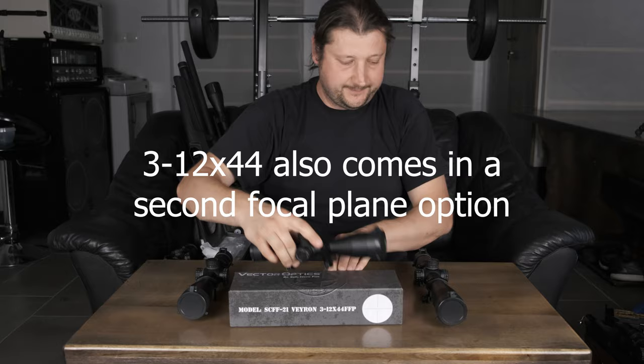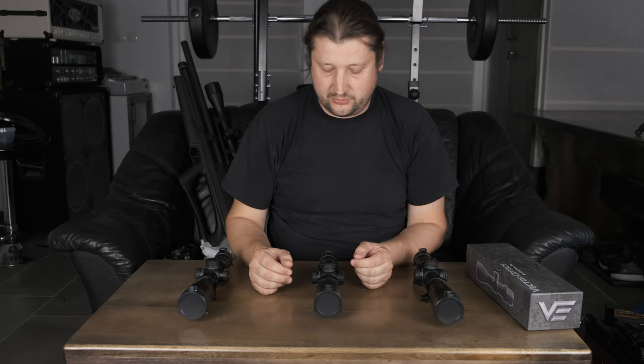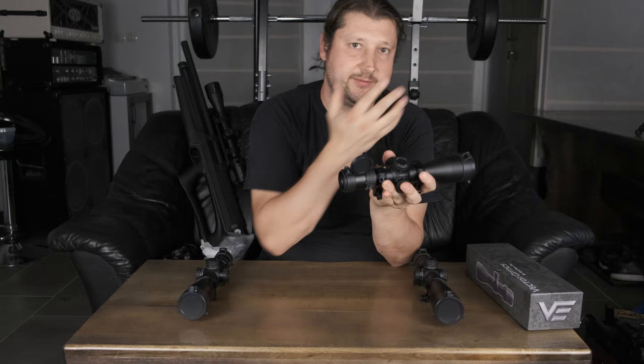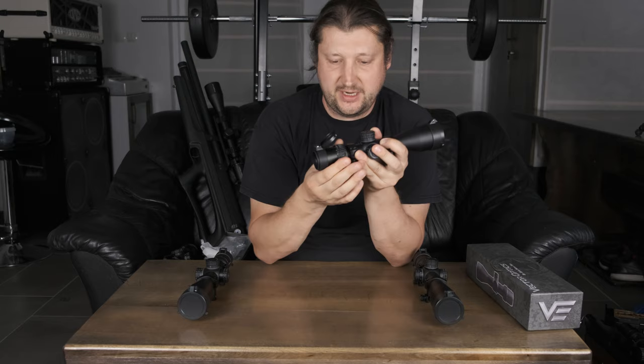They are all first focal plane. I really like first focal plane scopes simply because the reticle is always connected to the turrets, so you always know how many mil-dots. The mil-dots are basically always mil-dots — if you don't know what first focal plane scopes are, I suggest you check it out. The thing that makes them different is the fact that the reticle is always the same compared to the target. You can see this when you are zooming in or out — the reticle actually gets bigger or smaller, so it's always the same relative to the background.